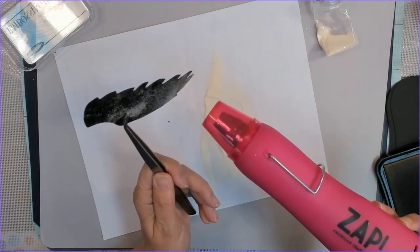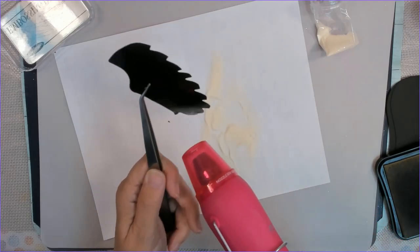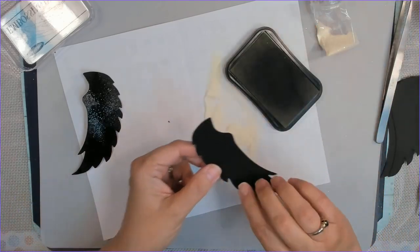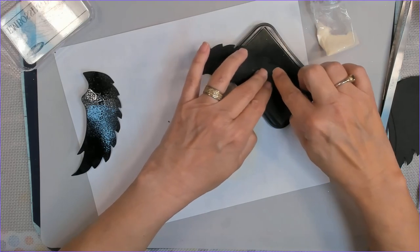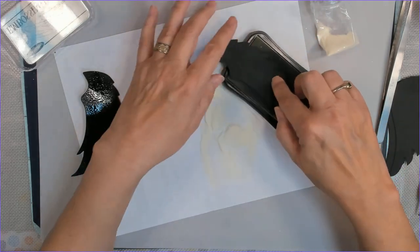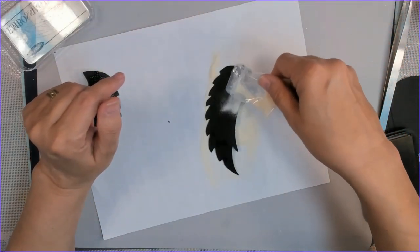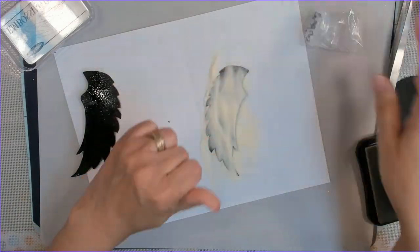It's just layered-up clear embossing powder on black cardstock, then I'll bring some colors in. I don't do overly tonnage of layers, because embossing powder, once it gets so thick, it can actually start cracking. But you can always just heat it back and it will re-melt right back in place — it'll be just fine.